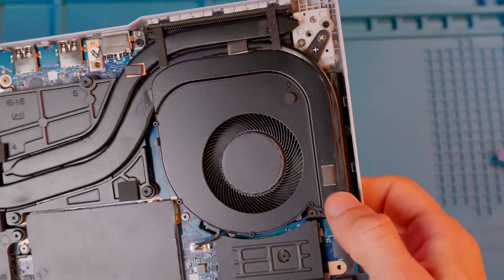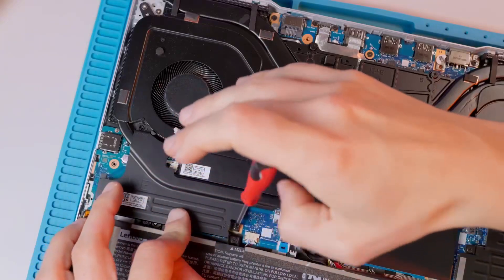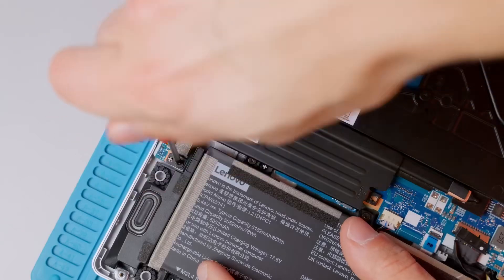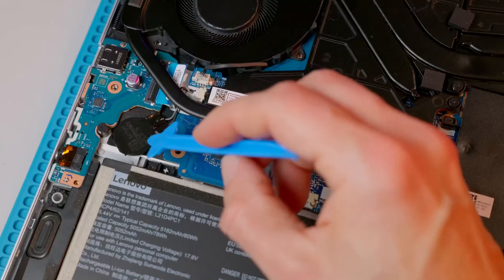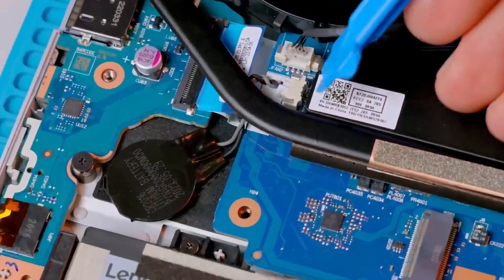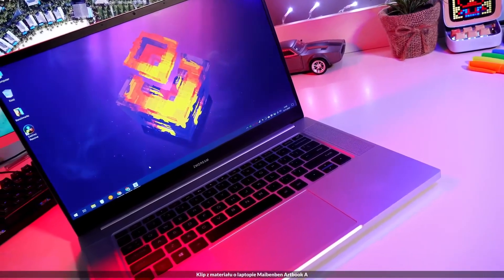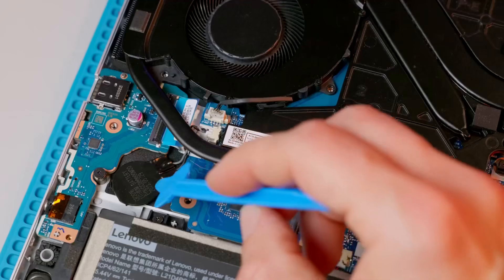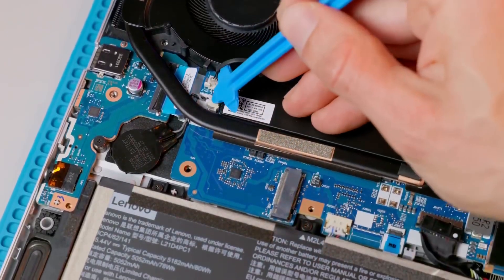Before unscrewing the fans, we check if nothing is in the way. I unscrew the cover under which there's an additional M.2 port and the CMOS battery that powers the basic input/output system. Side note: if you want to reset the settings or remove a password, in the old days disconnecting this battery was the way to do it. However, in new laptops that's not necessarily possible anymore — but if you need to try it, leave it disconnected for an hour or two, not just five minutes.